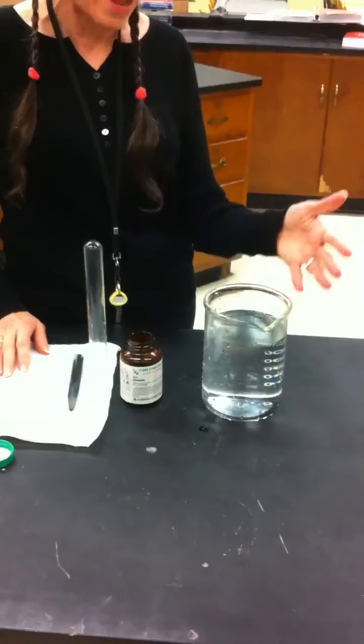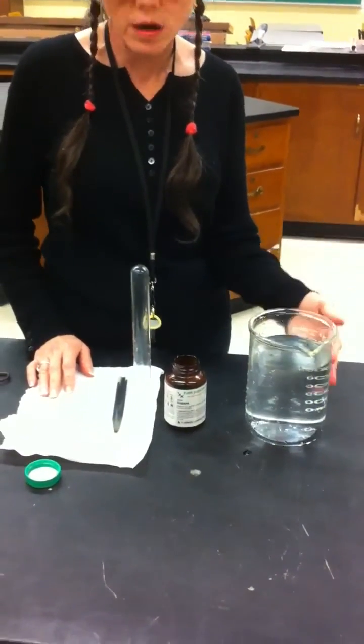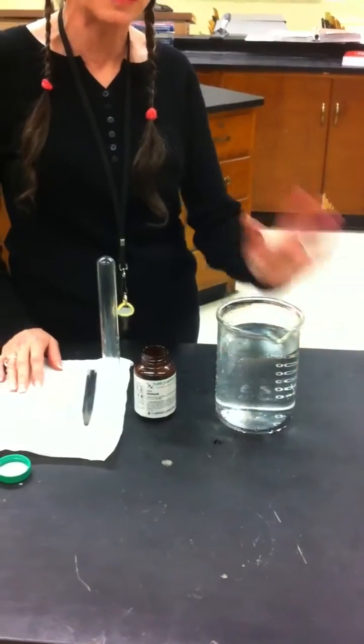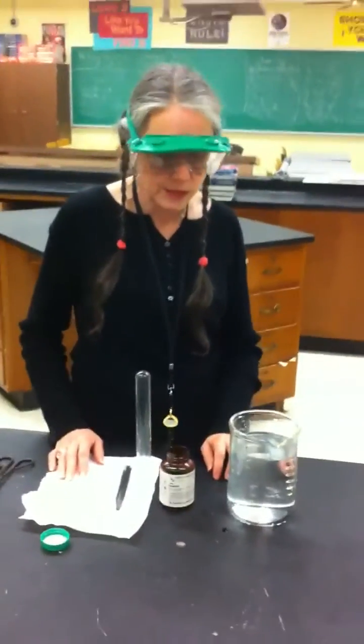If you are wanting to extend this, you could actually put some bromothymol blue in the water, and notice that the water is going to stay blue because sodium hydroxide is one of the products, because the sodium goes in the water. You can also do all kinds of things about how much water to how much sodium, but I didn't do that — I was just excited about seeing that cloud. Thank you.